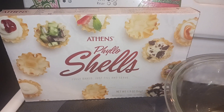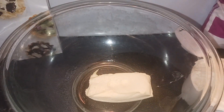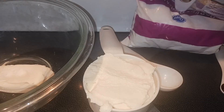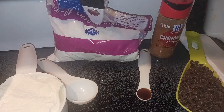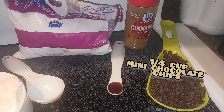Just get them out and have them thawed. Two ounces of cream cheese softened to room temperature. Two-thirds cup of whole milk ricotta cheese. Three tablespoons of powdered sugar. A fourth a teaspoon of vanilla extract. A pinch of cinnamon and a third cup of mini chocolate chips.